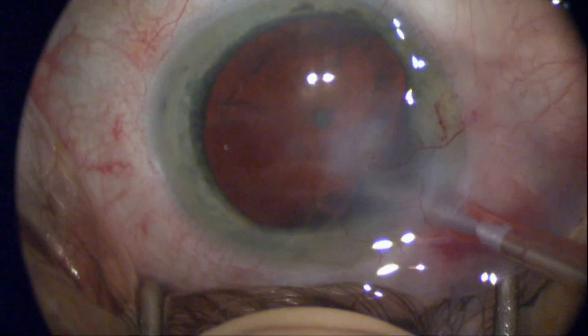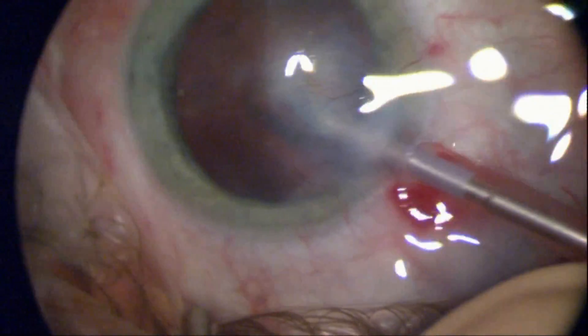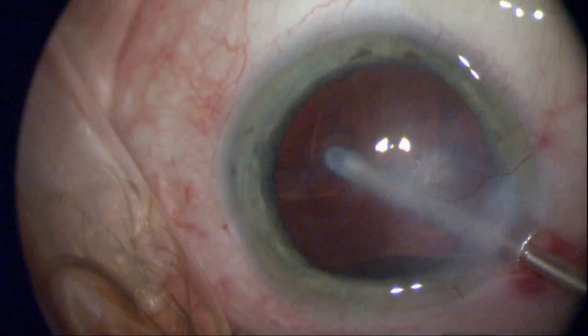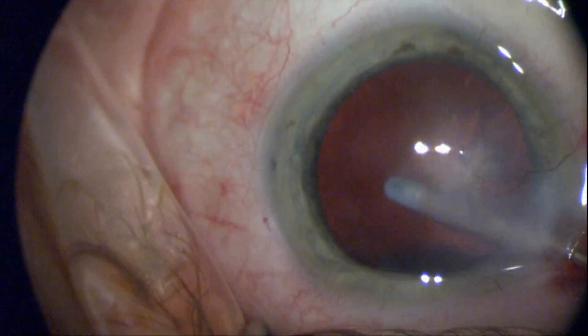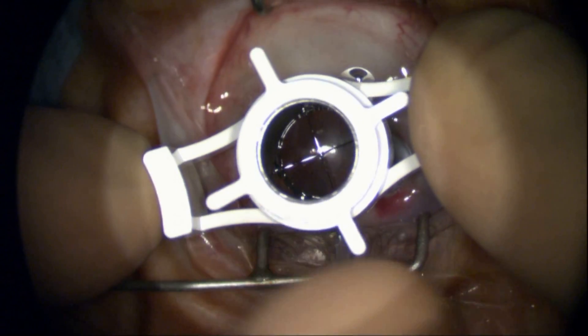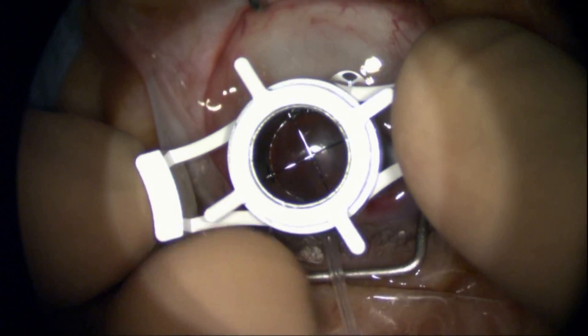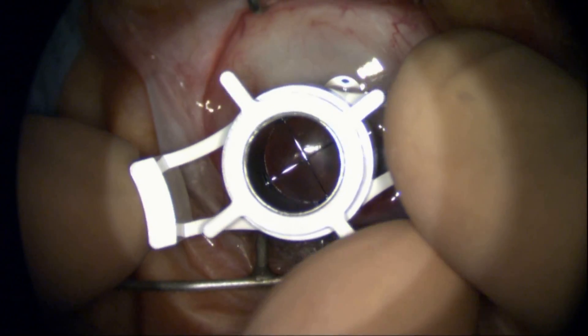I'm removing sub-incisional cortex here with the irrigation-aspiration unit, again protecting the posterior capsule. Now I can remove the cornea — I've got viscoelastic in the anterior chamber and I'm advancing the blade through the cornea very carefully.